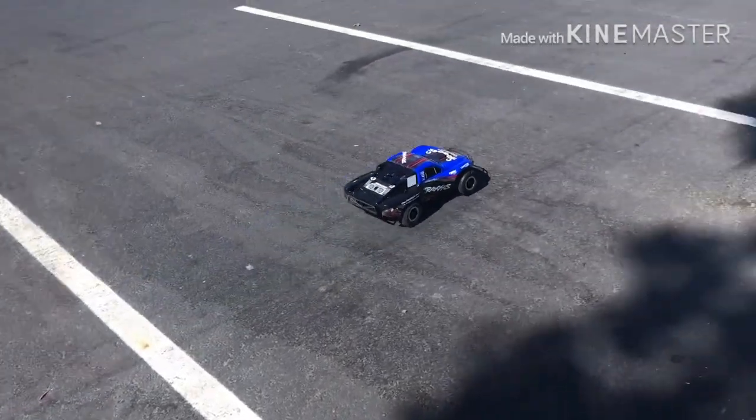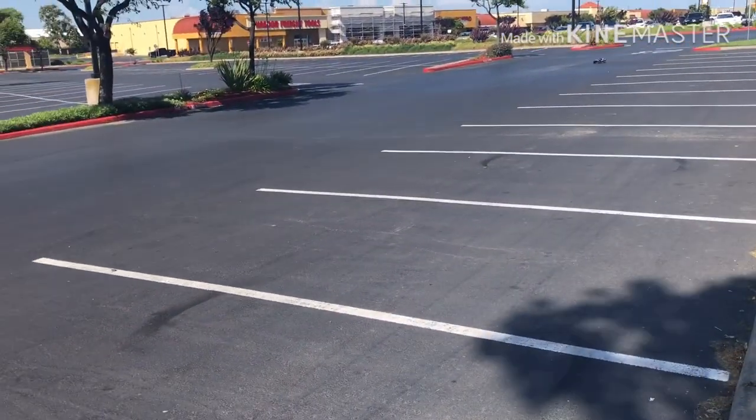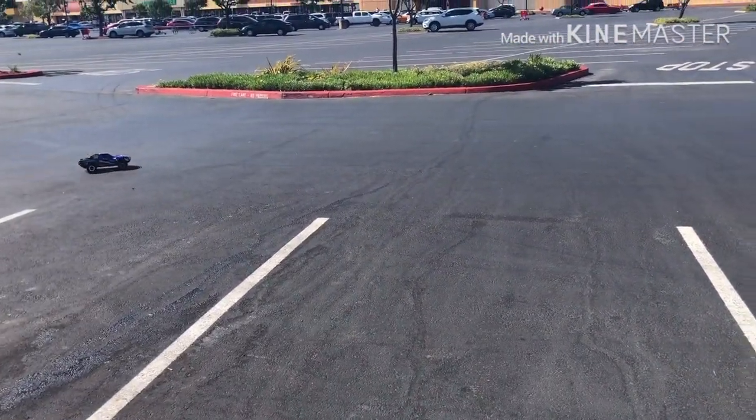I'm actually in a different parking lot for this second tank because the previous parking lot was already getting full of cars. The second tank was pretty much the same as the first tank, but this time I applied half throttle.